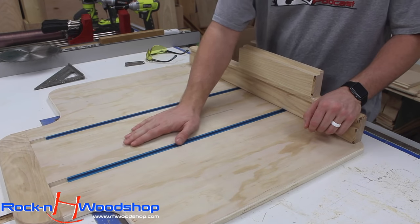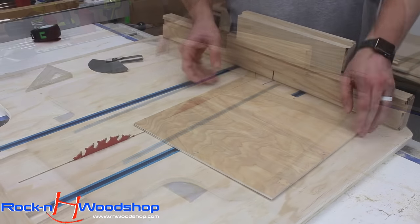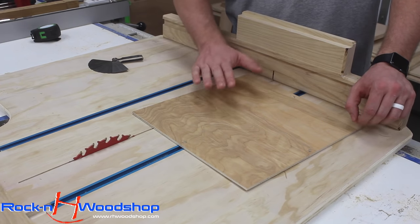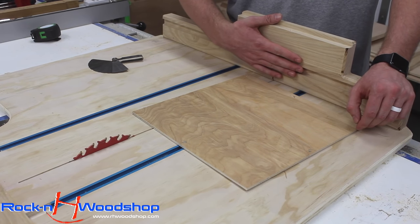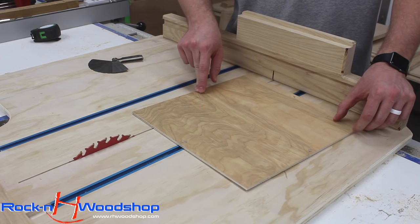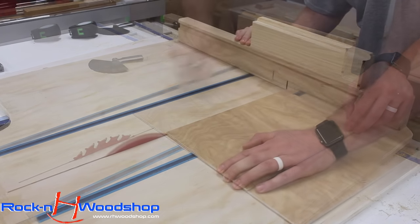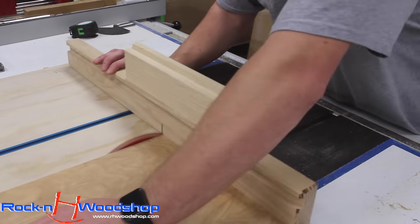The next step is to raise the blade back up through the sled and run it through the fence. We're going to take a board, establish a baseline, and make a series of five cuts to determine how far out of square our fence actually is — cuts one, two, three, four, and the fifth final cut. We then cut a thin strip off this edge and measure the top and bottom ends to find out how far out of square we are.